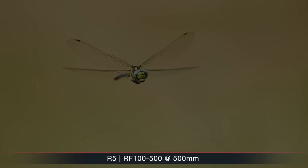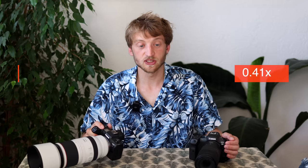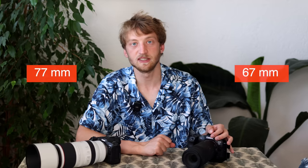Both lenses can be used quite nicely for occasional macro shots. Both have a minimum focal distance of 1.2 meters at maximum zoom, giving the 100-400 a maximum magnification of 0.41, while the 100-500 is slightly worse at 0.33. They also have different filter thread diameters: 67mm on the 100-400 and 77mm on the 100-500. The 100-500 comes with a tripod collar and lens hood, while the 100-400 has neither.